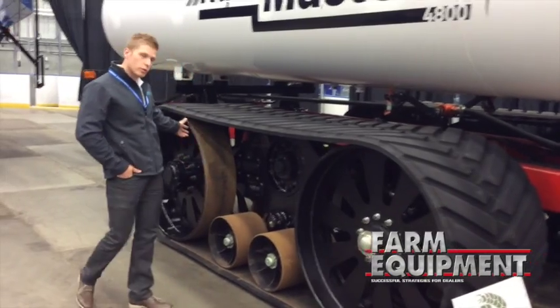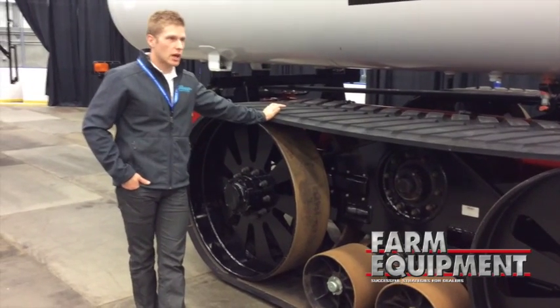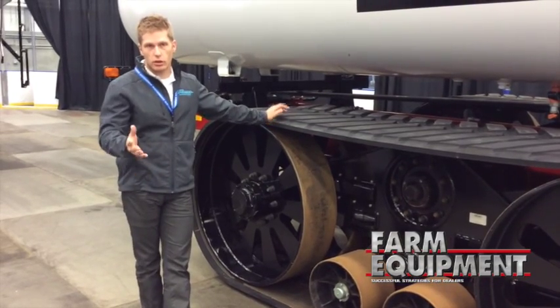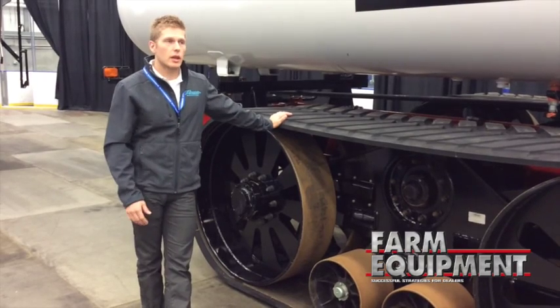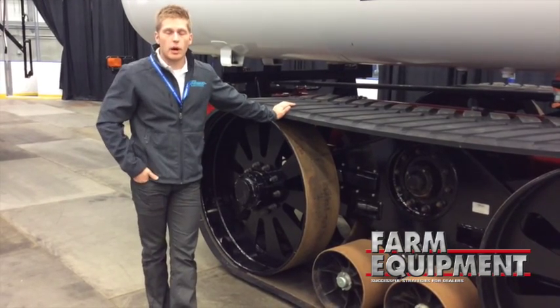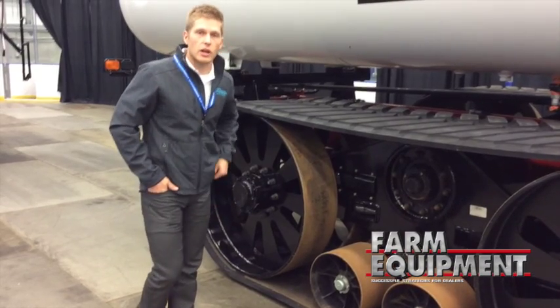Pretty much how the system works is we use, per track, two hydrostatic powered hubs powered with a PTO pump. The pump is controlled in-cab with your computer software that comes with a full setup. You set your pressure which dictates your speed — it allows more or less hydraulic fluid or power to your hubs — that's simply the easiest way to describe it.